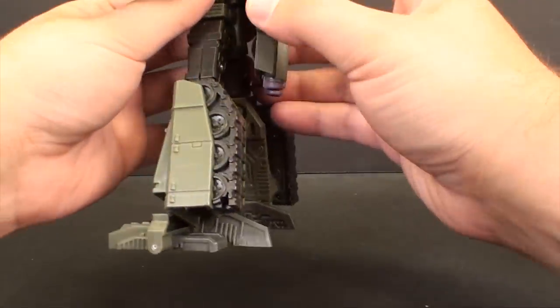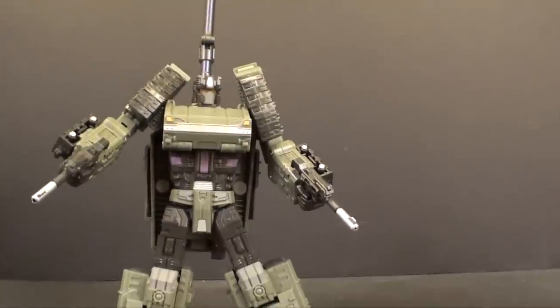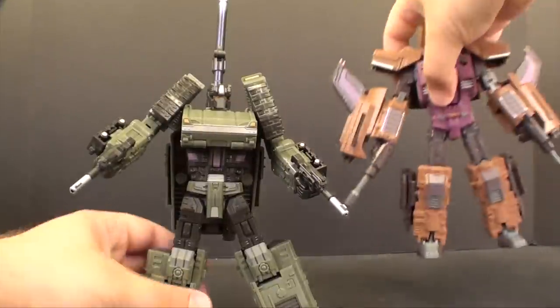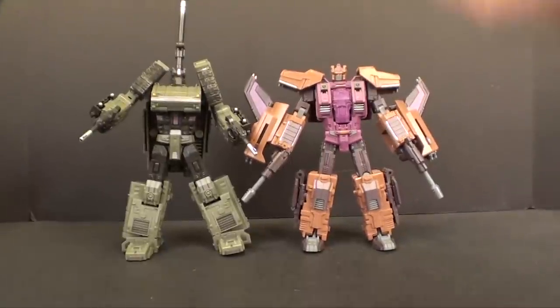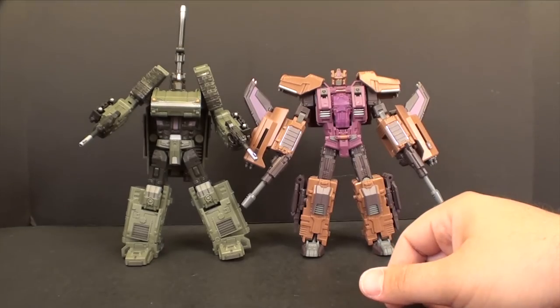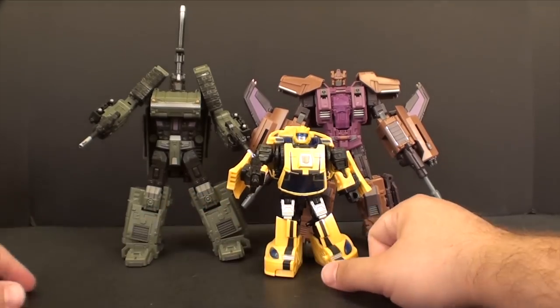Let's put his cannon back on and do a size comparison. Here's Airburst next to him - it's pretty cool to see how everything scales up even though it's a much smaller vehicle mode in terms of length. And here's the little Bumblebee mold to show the overall size difference between all three.